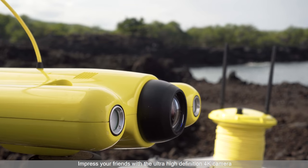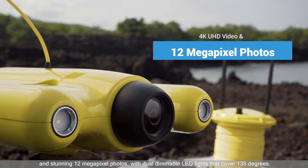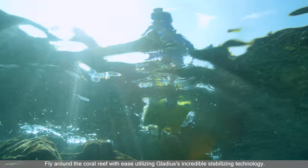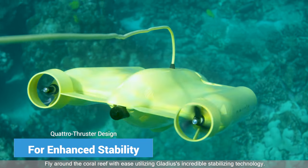Impress your friends with the ultra-high-definition 4K camera and stunning 12-megapixel photos, with dual dimmable LED lights that cover 135 degrees. Fly around the coral reef with ease, utilizing Gladius's incredible stabilizing technology.